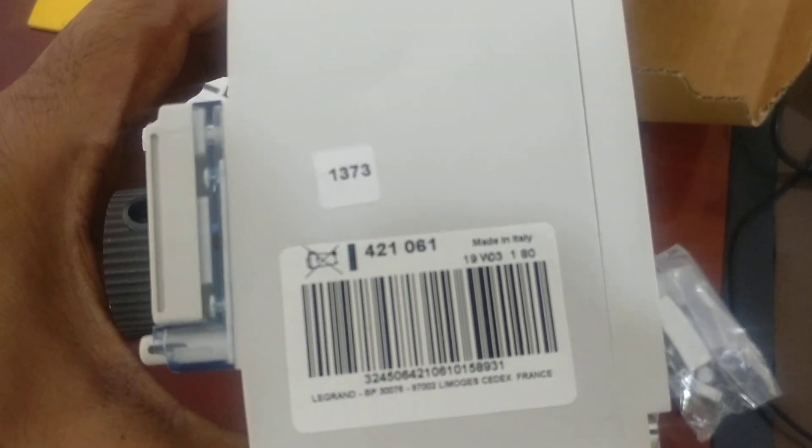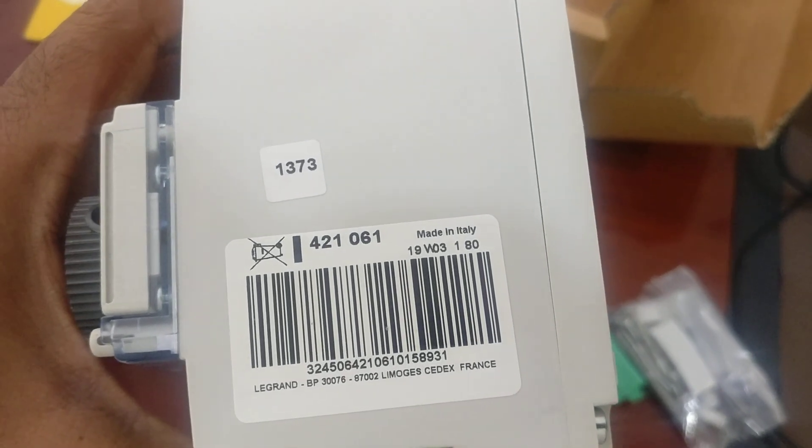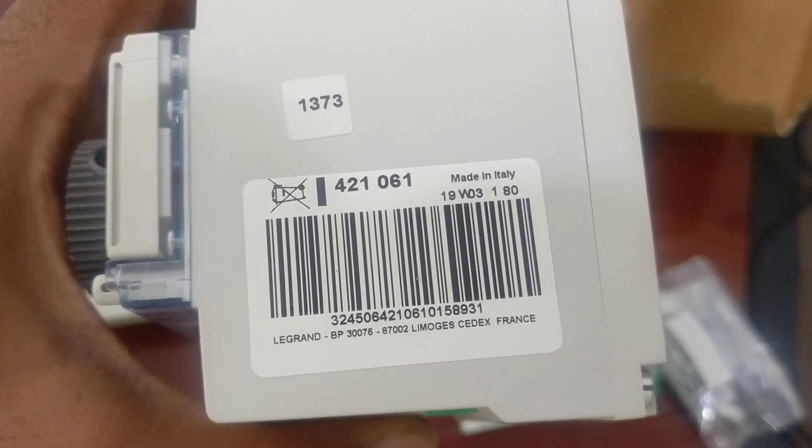The model number is 421061, the batch number is 19W03180, and the serial number is given here on the label.